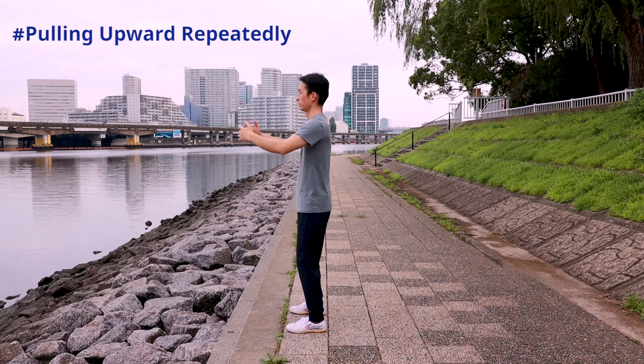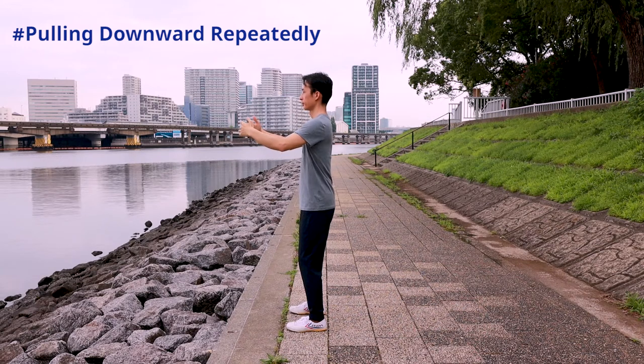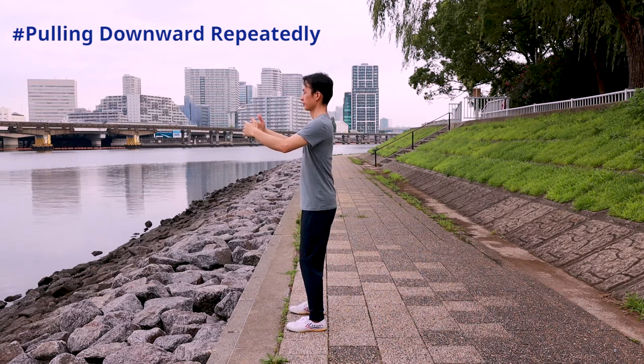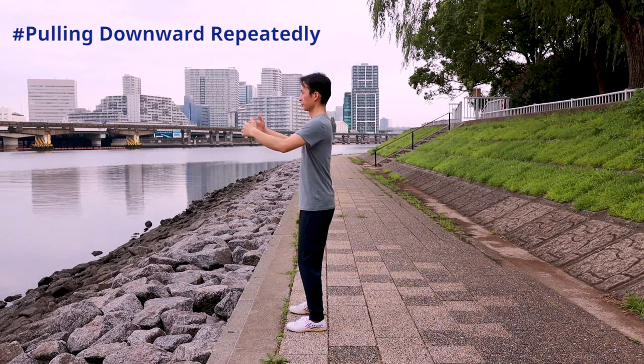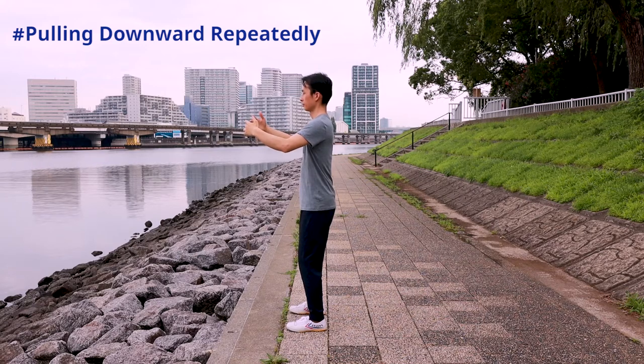The center of our gravity comes back. When pulling the tree downward, all the muscles are tightened to provide a force for the pull downward action. The tree is planted into the ground for one centimeter. The center of our gravity goes down for one centimeter. The pull downward action is instantaneous. Tightening the muscle is instantaneous too. As soon as the pull downward action is over, the muscles are loosened. The center of our gravity comes back.